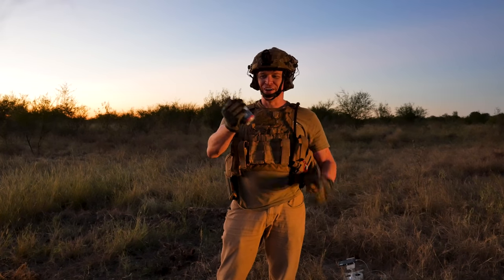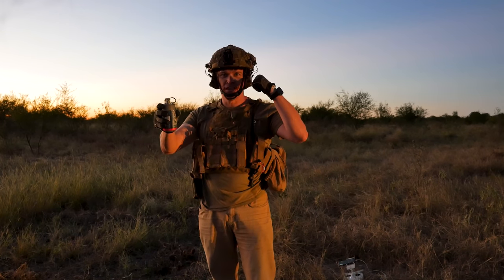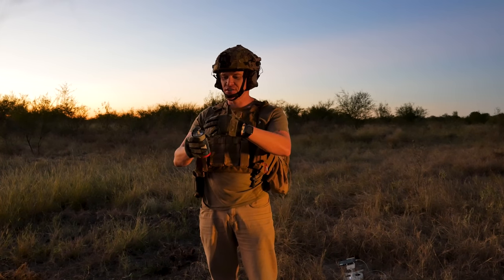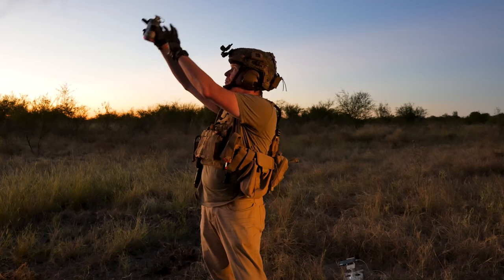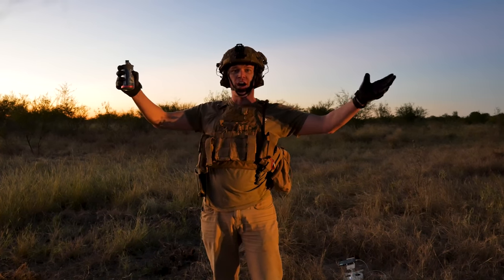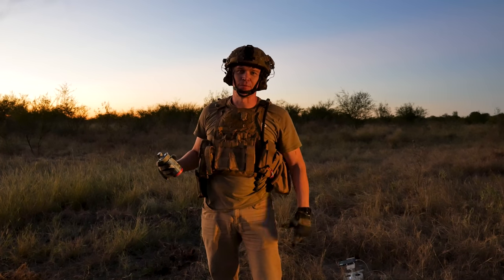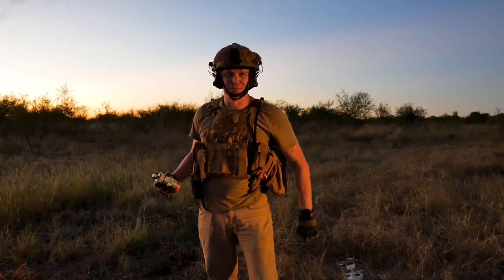Alright, so what we've got right here is our thermite grenade. What we're going to do is go ahead and drop it in, pull the pin, and as soon as we get it in the barrel, we'll fire it off. We're kind of curious what's going to happen because this right here is an instantaneous ignition. So we're wondering if we're going to get like rain of thermite from the sky, or if we're going to get a blob of thermite that comes down in one spot. Either way, we've got all our firefighting gear prepped. You'll be able to watch us be jackasses fighting the fire coming up here. But let's make it happen.